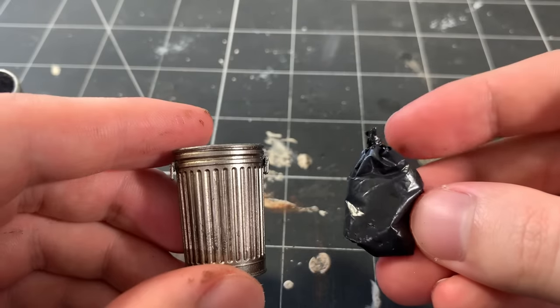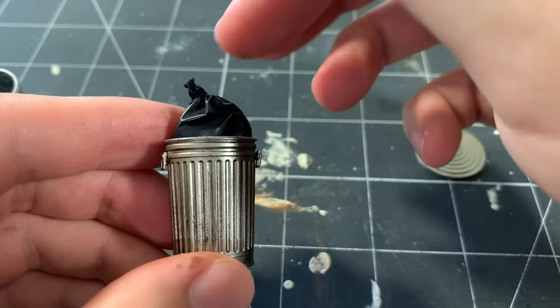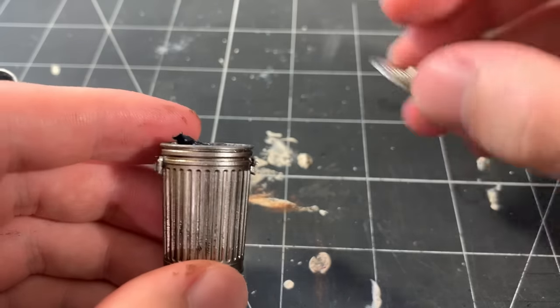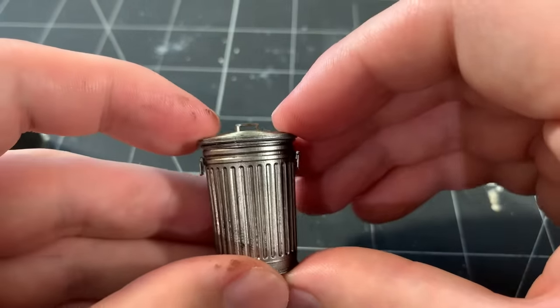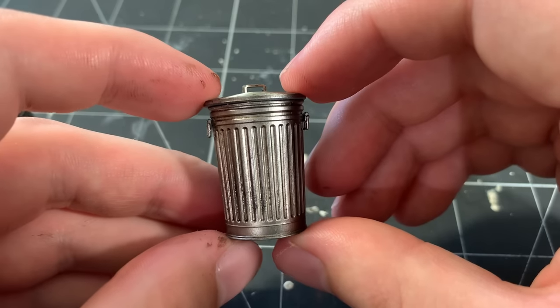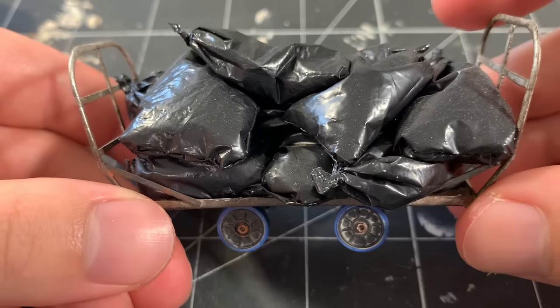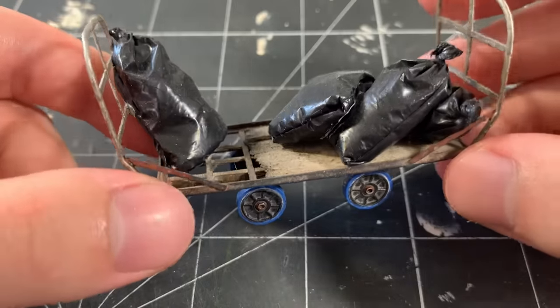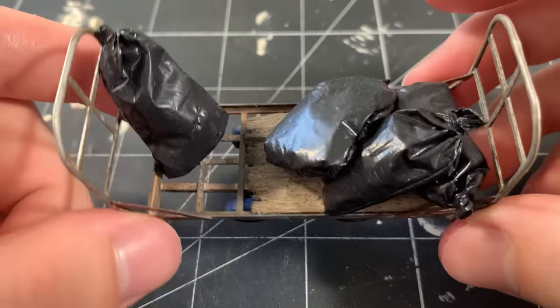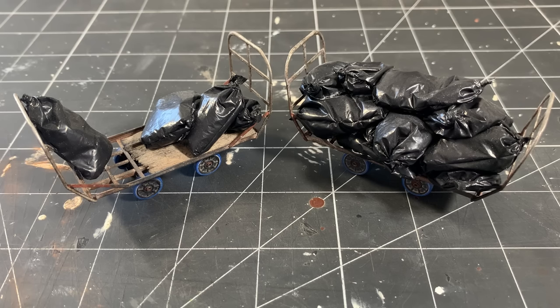After painting, I test fit the garbage bag that I made earlier, and it fits perfectly within the garbage can. This little project was super quick and easy to do, and I had lots of fun doing it. I love how the bags were made using real garbage bags, and I'm really happy with the metallic sheen of the garbage cans. Here are some push carts I made over a year ago, piled high with garbage bags — made exactly the same way that I showed in this video. These little bags and garbage cans are great details to add to any diorama or miniature display.